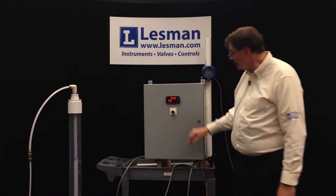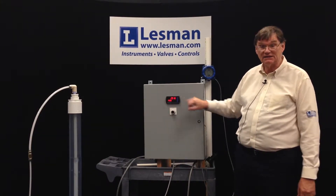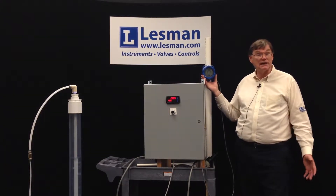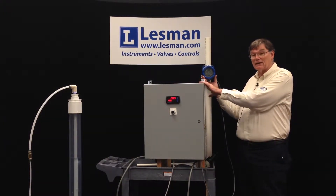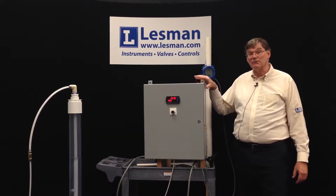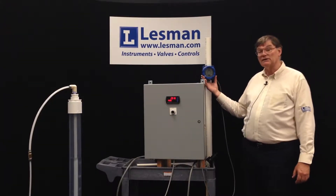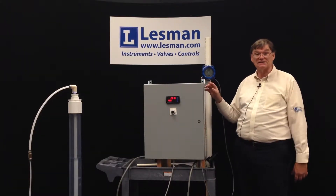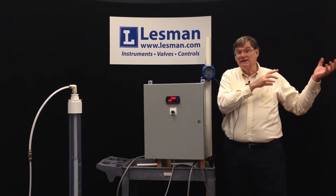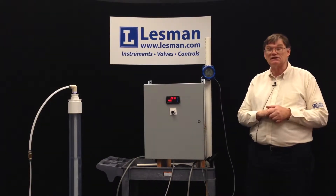You'll see up here in the display that it's indicating 2.9 feet — that's decimal feet. And then up here this is a loop-powered indicator. It's a separate item but we put it here to show that the output signal from the panel goes out to a control system, and a loop-powered indicator like this can run off that signal and show the level in either feet and fractional inches or feet and decimal inches.